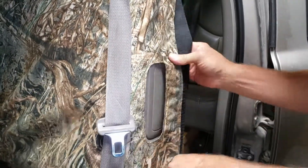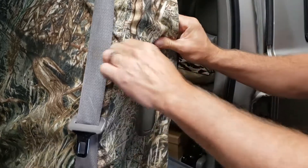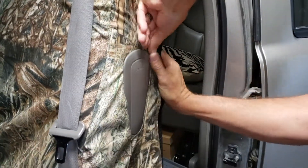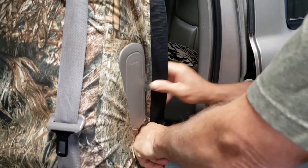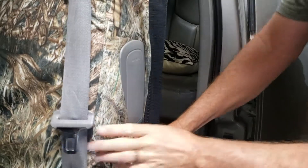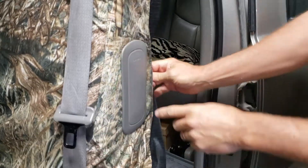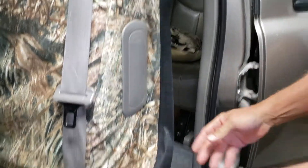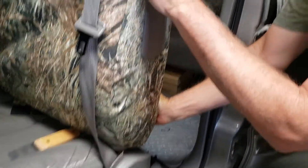Next, I'm going to tuck the seat cover behind the opening of the airbag. See how easily it tucks around there — it's designed so that airbag deploys easily. If you get a crash, the airbag will just pop out normally. Take that on and smooth everything out.